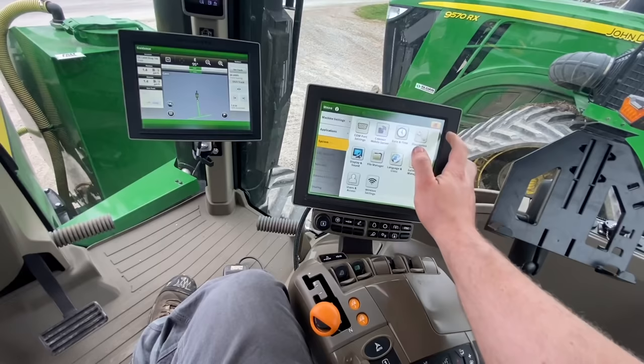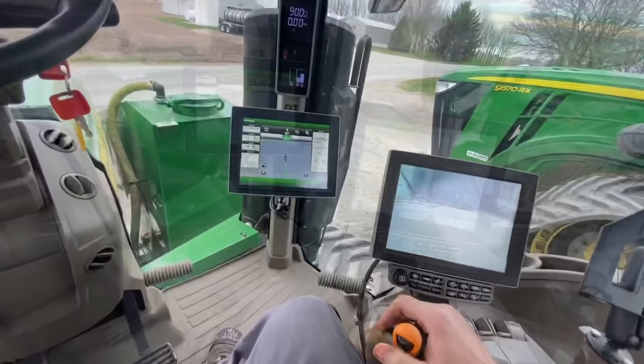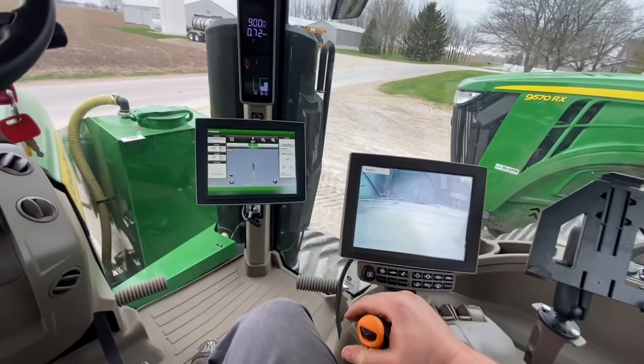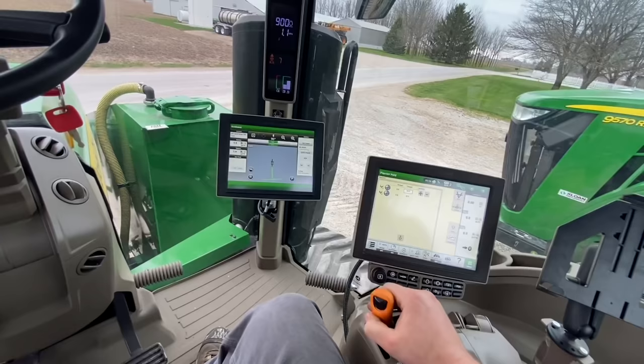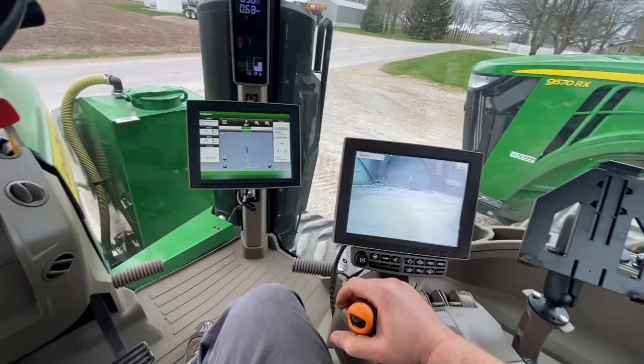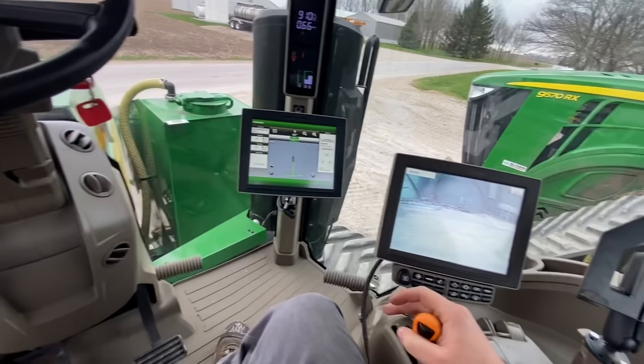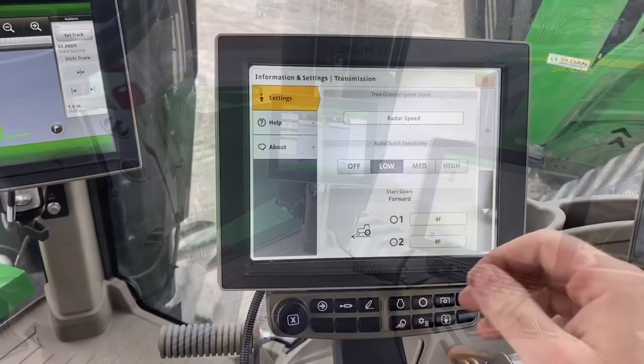I'm gonna operate this thing some more. Maybe just a little bit of a clunk, but if I control the clutch well with my foot I don't feel like it does it that much. I'm gonna try not clutching it going forward and reverse. I tried playing with the auto clutch sensitivity.